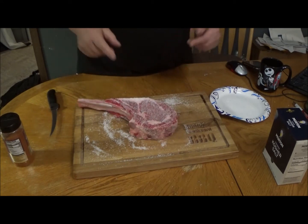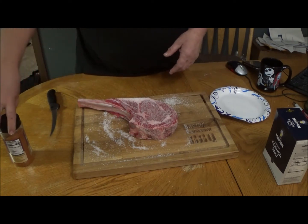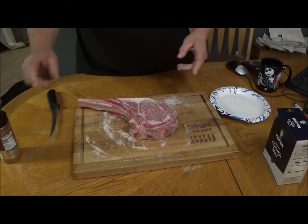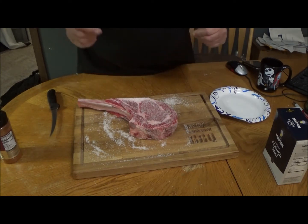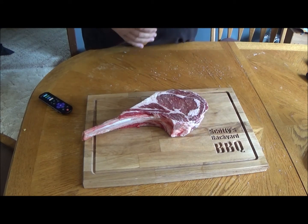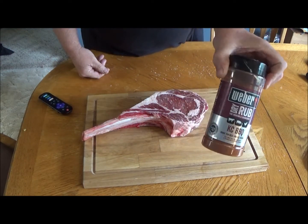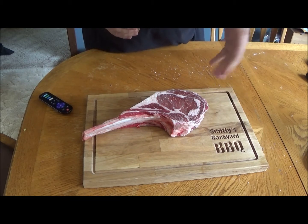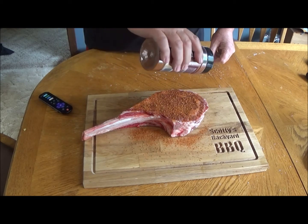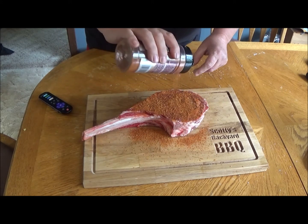We're going to put this on a rack, put it in the refrigerator for a dry brine for about four hours. Then we're going to bring it out, bring it up to room temperature, and hit it with a little bit of this KC rub — I love this stuff, it's good stuff. We'll see you in four hours. Happy Father's Day, remember this is your steak. We dry brined it for four hours, now we're going to hit it with some Weber KC rub. Good granules, smells good folks. Big piece of meat.